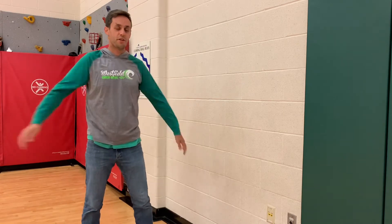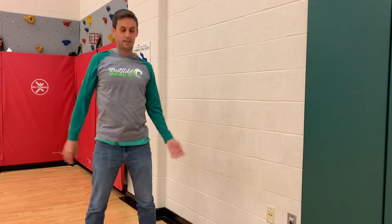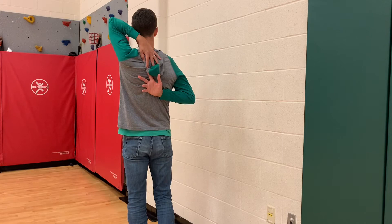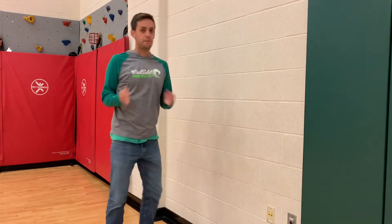A couple more just to make sure — do a little reach behind and another reach behind. See if you can touch your fingers back there and then maybe switch. Alright, because we're going to use our arms for this challenge.